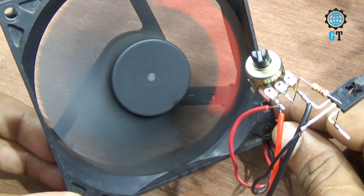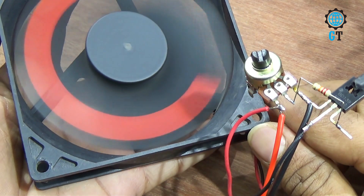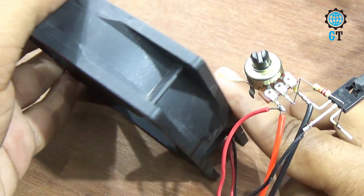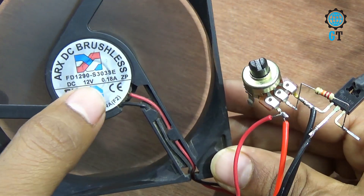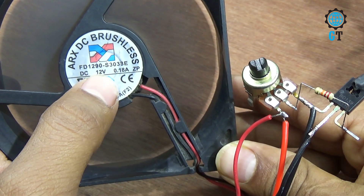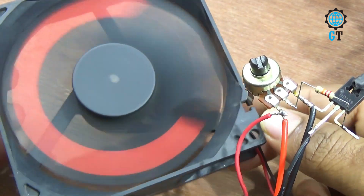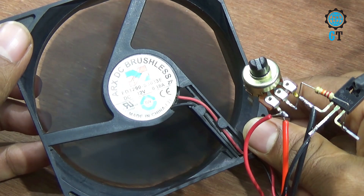So friends, following this method you can make this circuit at home easily. It is a very neat project, and you can see this fan is operated with DC 12 volts. If you like this video, please share with your friends and don't forget to subscribe to my channel.